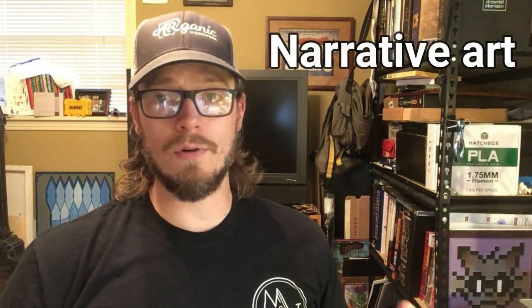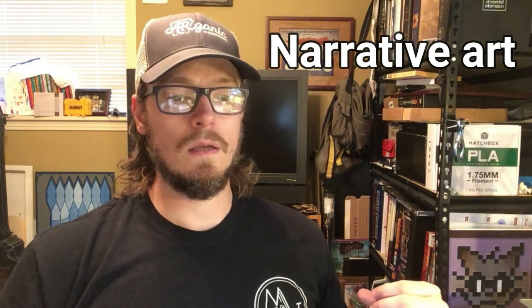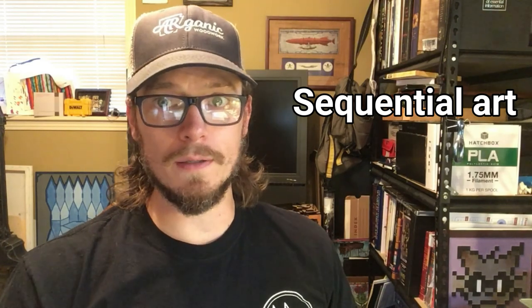What these cave paintings are all doing is visually telling a story — most of them were hunting stories. That never really stopped. The forms of art humans have used has changed a lot, but so often what we use art for is to visually tell a story. It's called narrative art — art that follows a narration or tells a story. With the rise of superhero comics in the 20th century, that evolved into what some artists call sequential art.